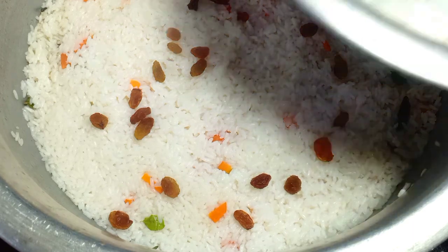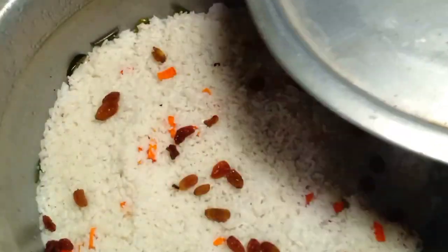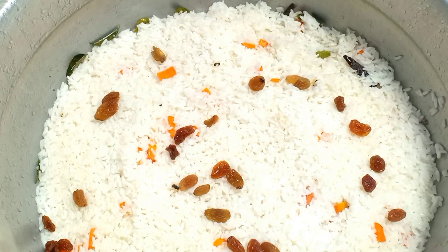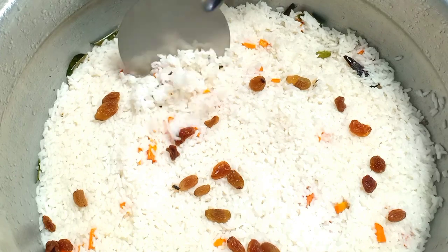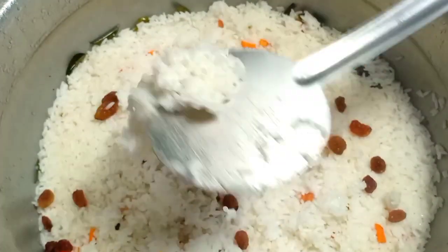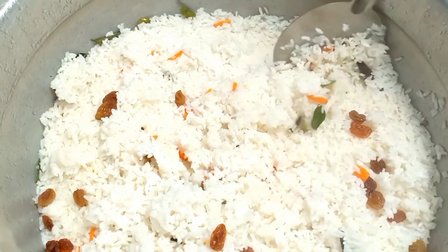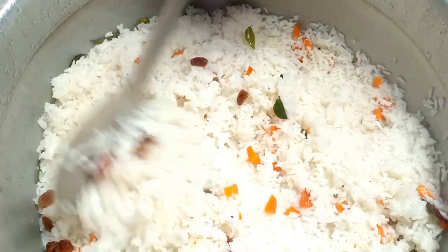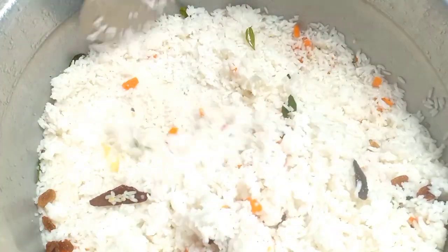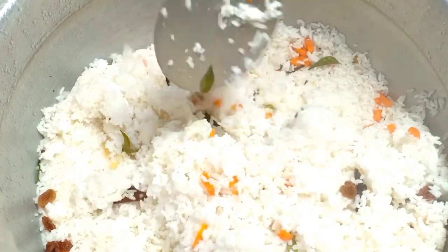Now I put a piece of rice mixed in it. I have a small rice. Let's mix it all up.